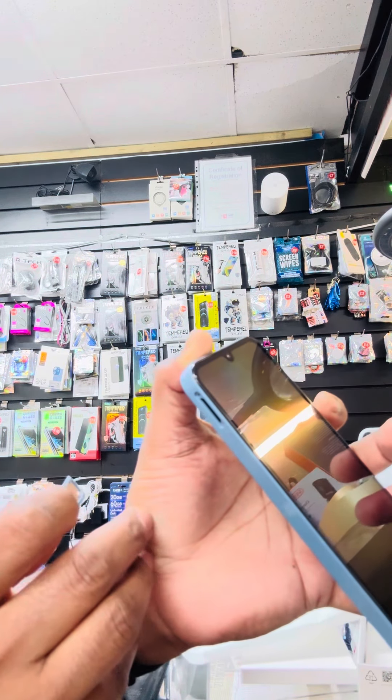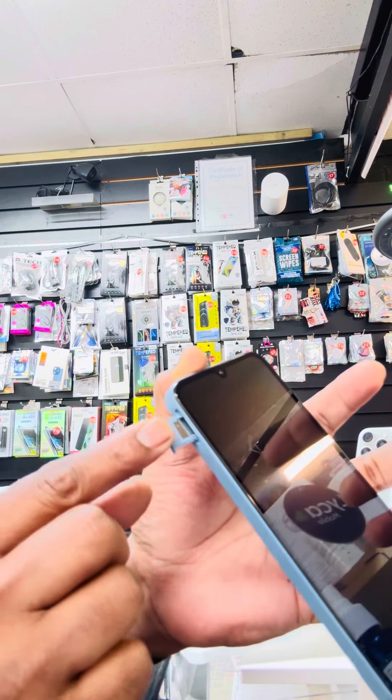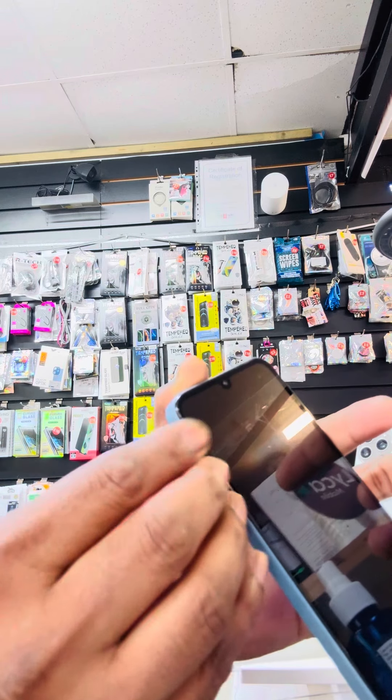Once you remove the SIM card tray, put the SIM card in here — obviously a nano SIM card — and nice and gently push it in. That's it!